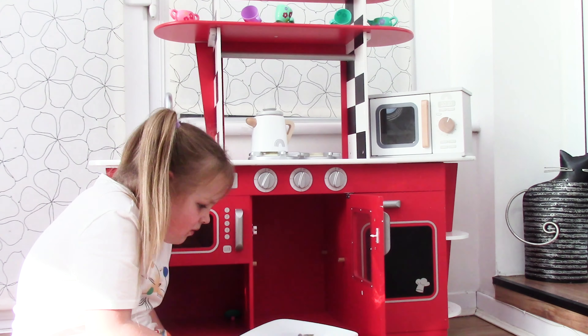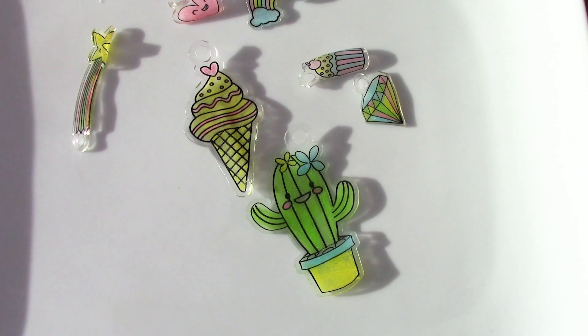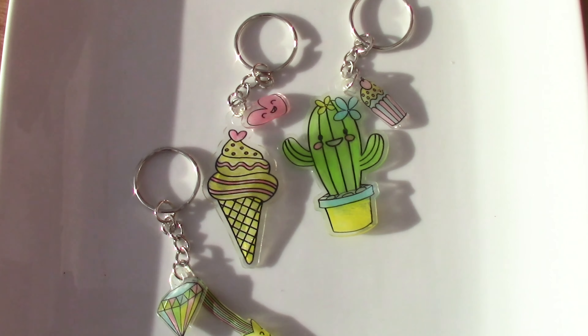Wow, these are so cool guys. This is the way they turned out. Ok guys, I'm going to show you how to make them into key rings. This is the key rings I've made guys.